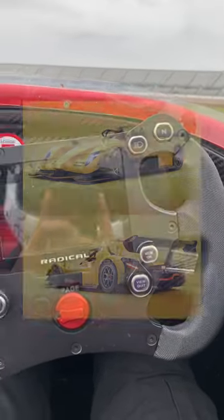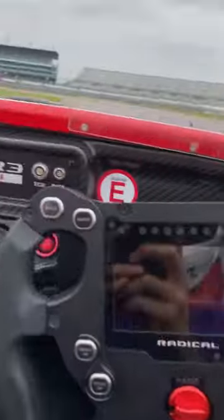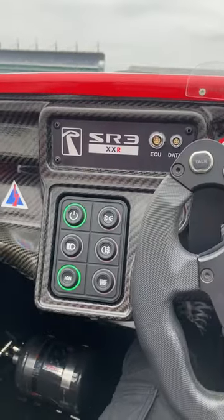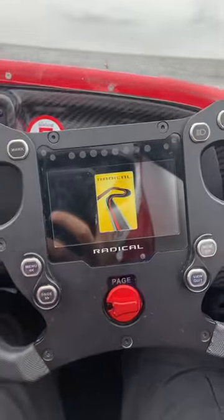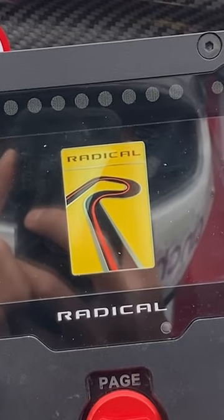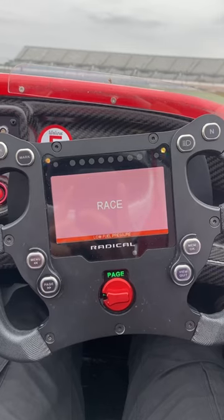Here is how you start a Radical SR3 XXR, which looks like this by the way, with a big intake right behind you. First, you press the start button — big surprise. Make sure the ignition is on; it isn't always on. Wait for this to load up — it's going to take a few seconds. There's a lot going on with this high-boost engine right over my shoulder.